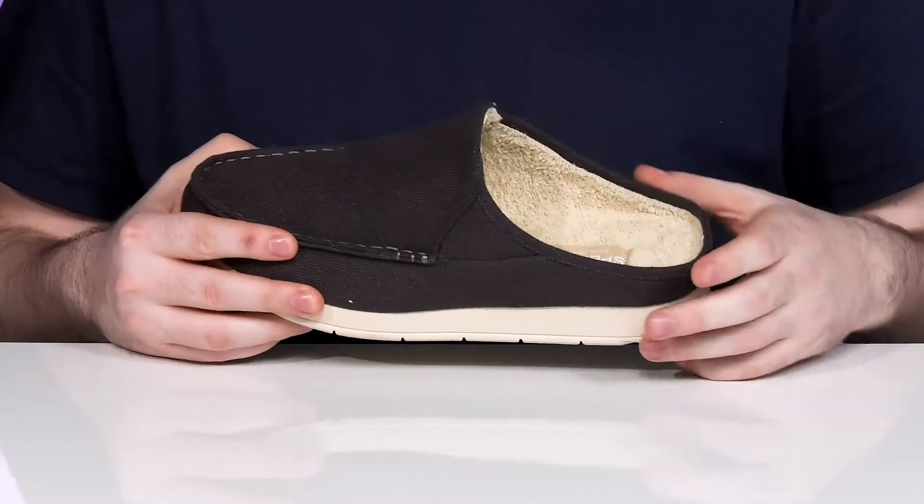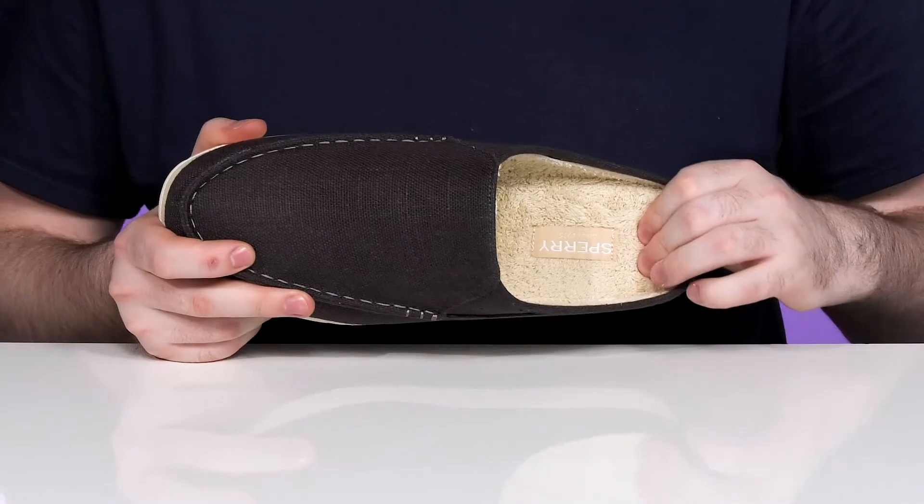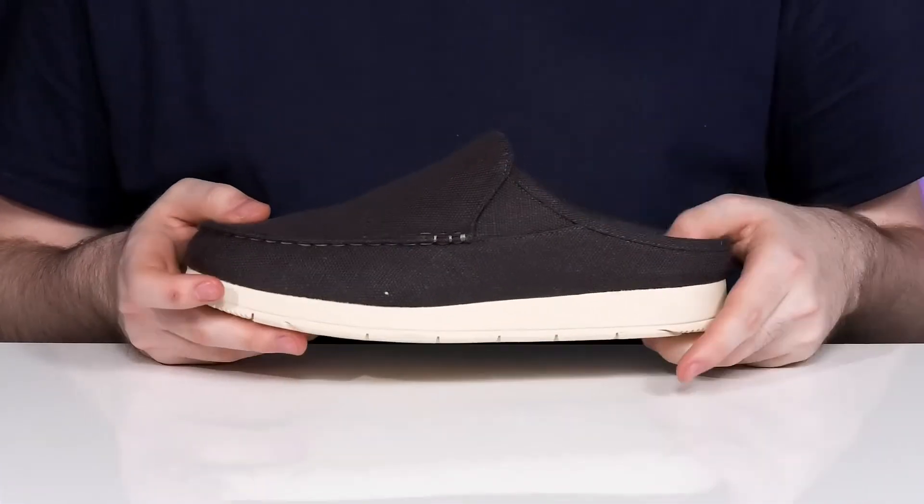It has a little bit of stretch around the collar area for a more supportive fit. Staying super comfortable with a soft twill lining, that design is going to make sure it's breathable and cushiony with a foam footbed underneath.